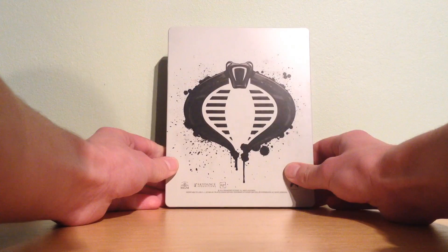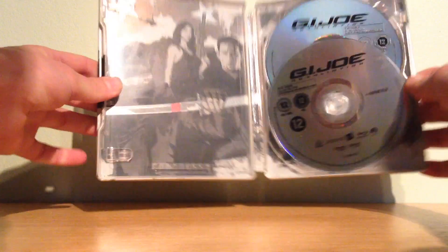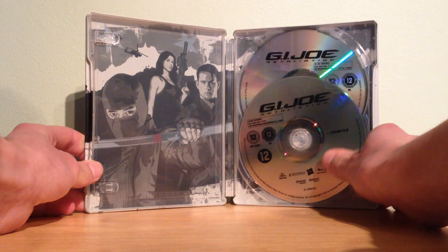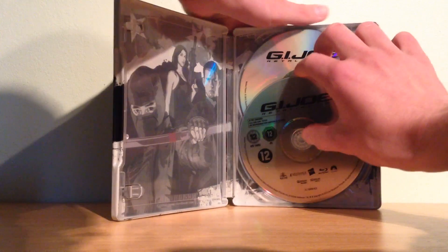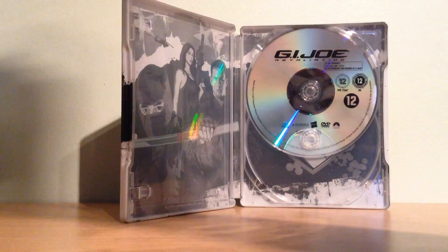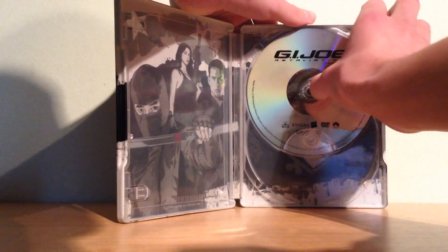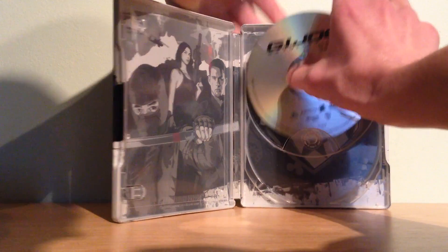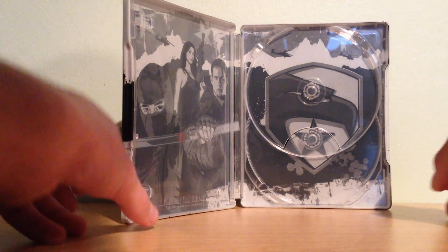This is the back with the Cobra, also with some effects. And this is the inside — here you have the Blu-ray disc and here you have the DVD disc. There's no artwork on the discs, but there's artwork inside the steelbook. I much more love it to have artwork in the steelbook than to have artwork on the discs and nothing in the steelbook.